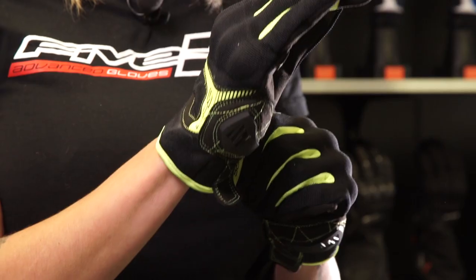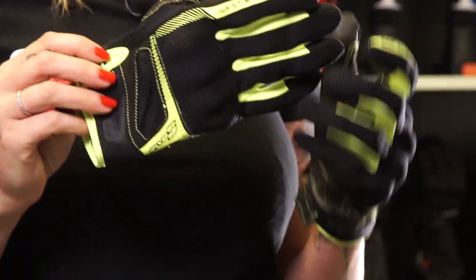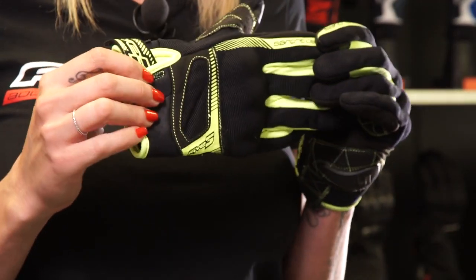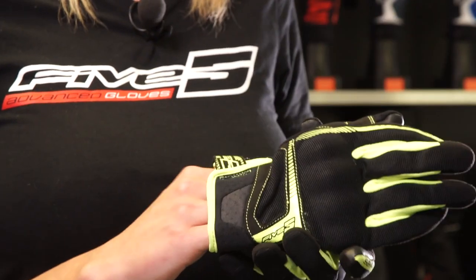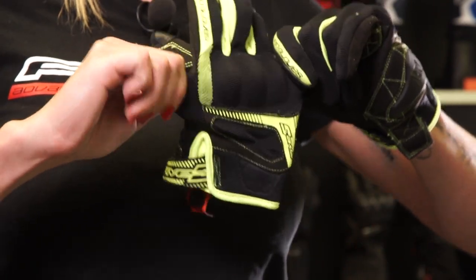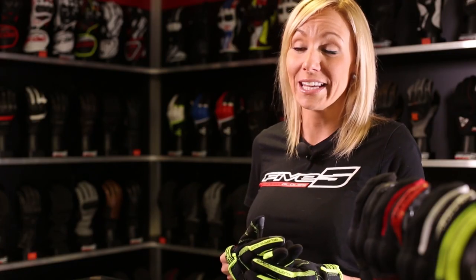This glove is actually made of four-way spandex. Spandex is a material that has incredible elasticity. It comes in two types: two-way spandex, which stretches in two directions — for example, left to right — or four-way spandex, which as its name suggests, stretches in four different directions, from left to right and up to down. The RS3 is made of four-way spandex.